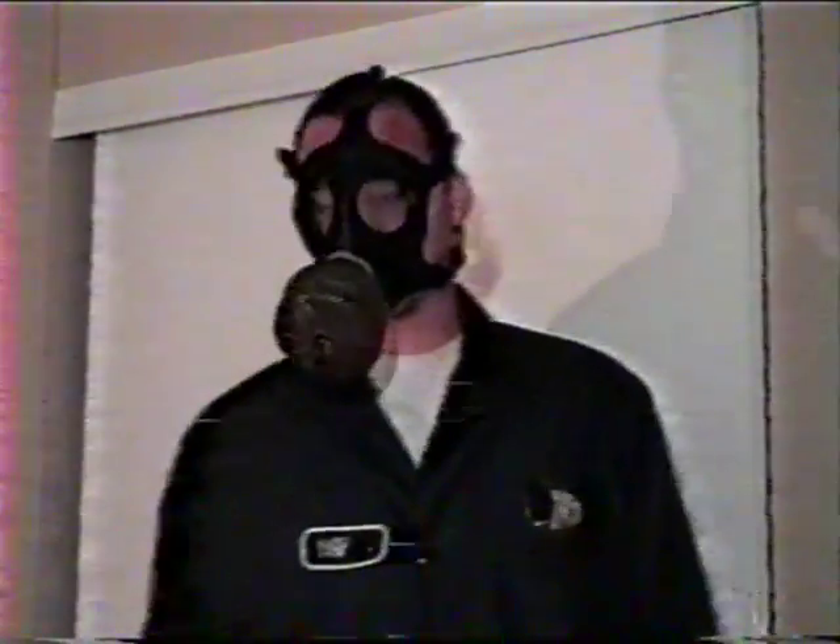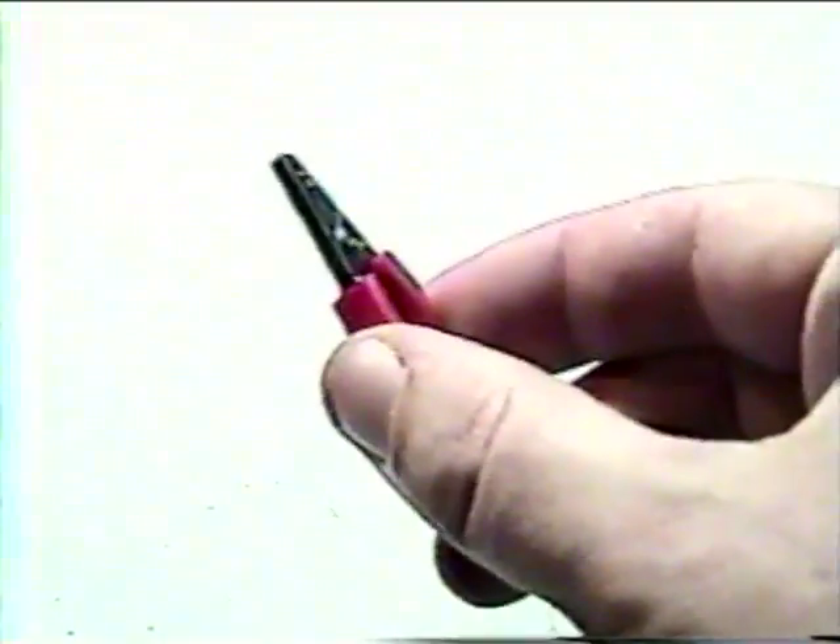Now we're ready to begin working, right? Wrong. Where's your anti-static wrist strap? Well, you're going to need one. If you don't already own an anti-static wrist strap, one can be fashioned from some tinfoil and spare wiring.